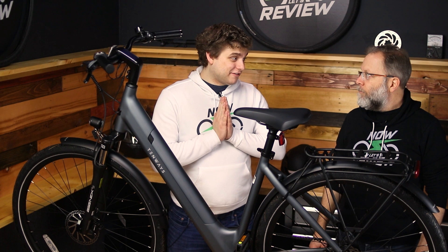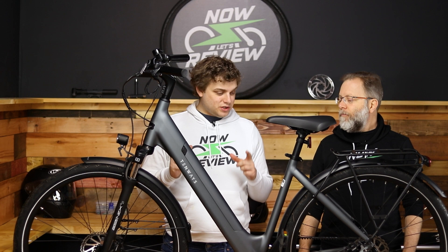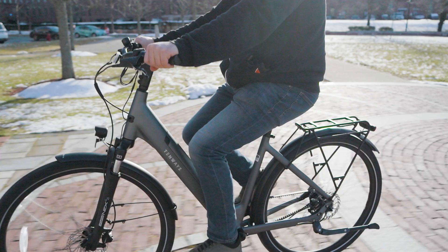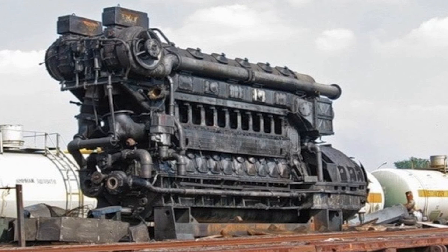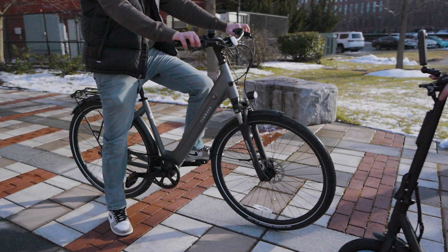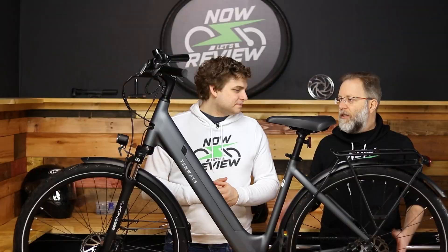So to start off with, I just have to say this might be one of my favorite e-bikes that we've tested. Me too. It really shows what you can do when you pair back on some of the things that you think you'd need in an e-bike, like a big battery. This doesn't have a huge battery, and this one doesn't have a huge motor, but everything else about this bike is really, really nice and well done.